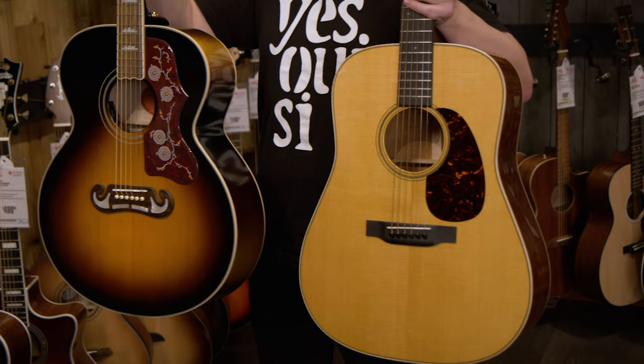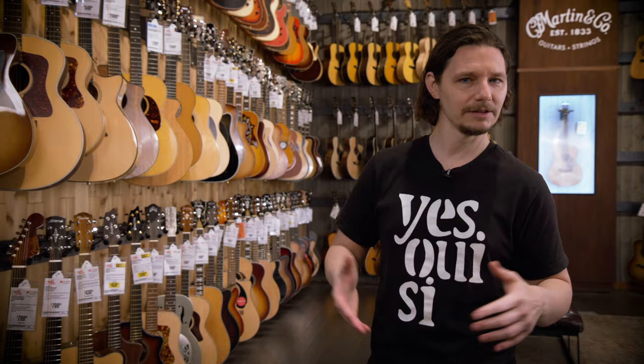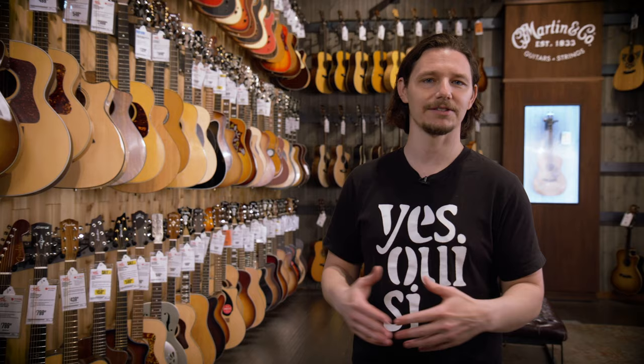So those are just some of the main things to think about when choosing your first guitar. We hope these tools help you navigate your selection process. Come in, try a bunch of guitars out, and have fun. The only right answer is a guitar that you're stoked to play.